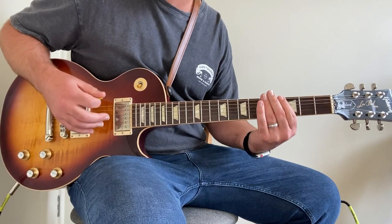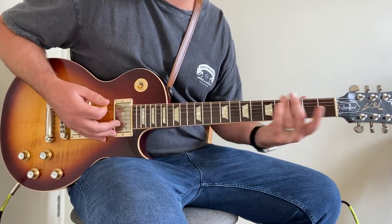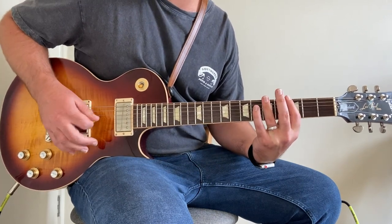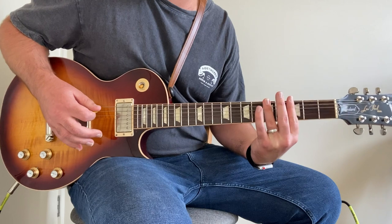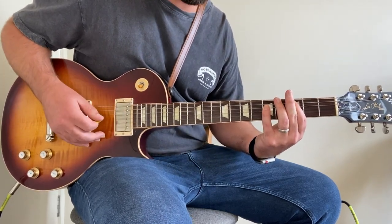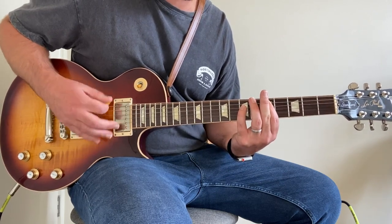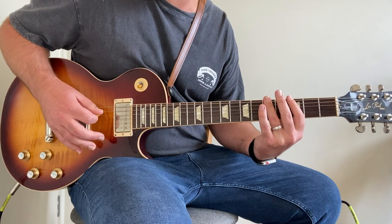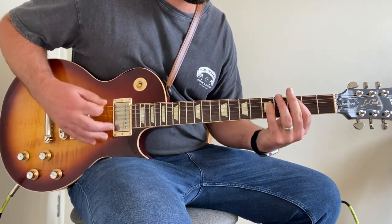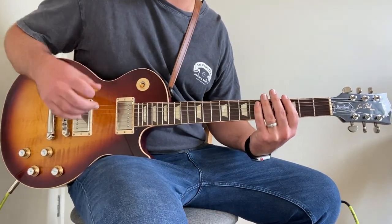I'm pretty sure this is the only time in the song he hangs on that one chord — when he first comes to the chorus. He lets it ring out and gives the chord a bit of a wiggle — gives it some vibrato. So we're hitting that C power chord, sliding to the D, and hitting it a few more times, then repeating. From this point on, this is how he plays the chorus riff.